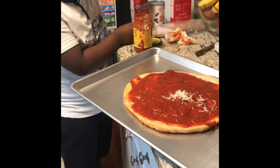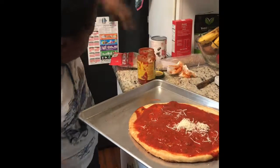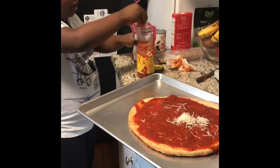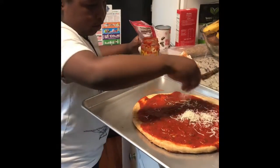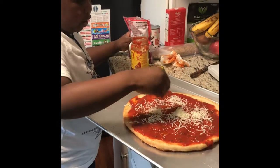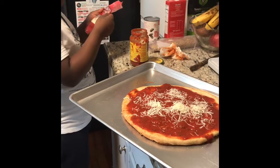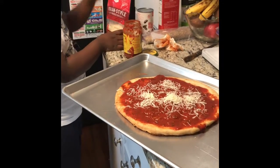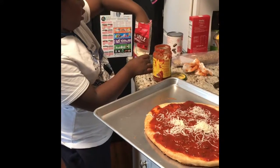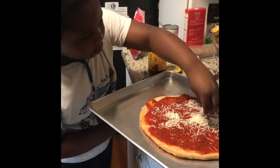Let's put some cheese in the middle. I like lots of cheese. I don't know how much cheese you like, but tell me what type of cheese you would like. Because I'm using Italian style — that's what type of cheese it is.